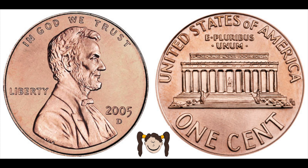The Penny looks like this. On one side is Abraham Lincoln and on the other side you have the Lincoln Memorial. And if you want to learn more about Abraham Lincoln and who he is, check out the card in the upper right corner of this video.